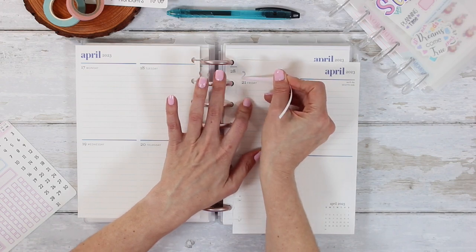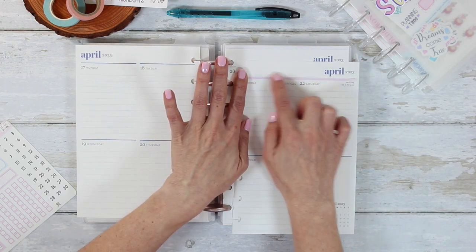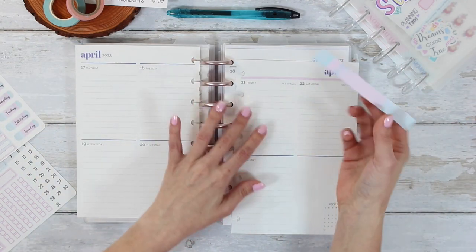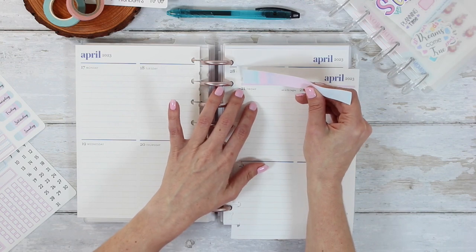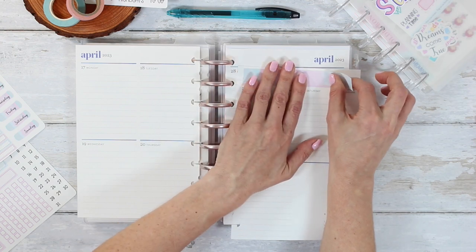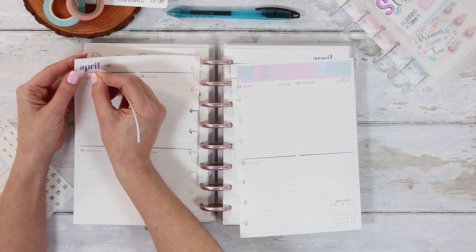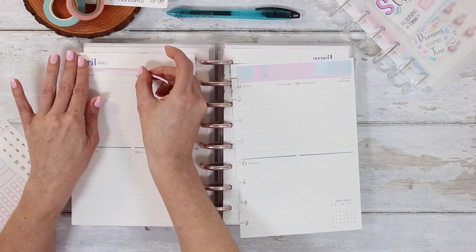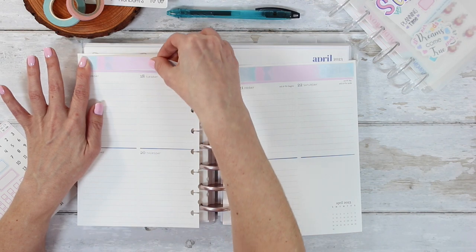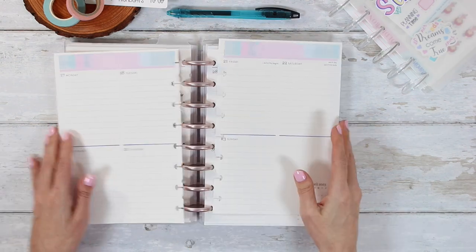I did have to trim the paper to make it fit in this planner, which is a half letter disc. The sticker kits work perfectly fine in here still. I just have to make sure that if I cover up one of the punches, I repunch it so that I can put it back in the planner. I usually take this out for just the top washi and then put it right back in. I have been planning in this business planner for a couple of months now — if you've been following me on Instagram, you've probably seen a couple of sneak peeks.